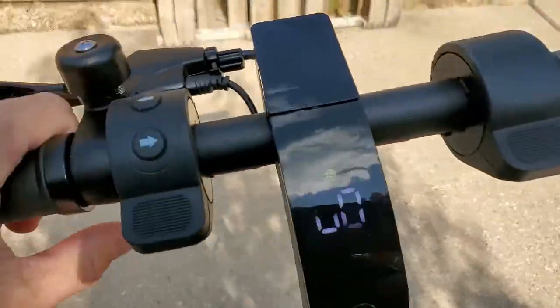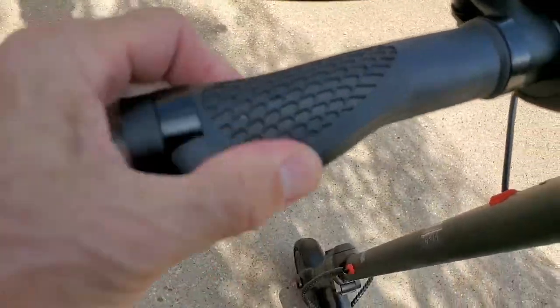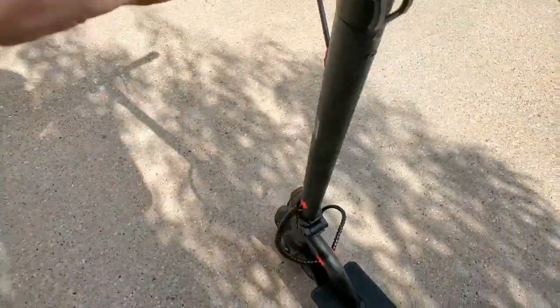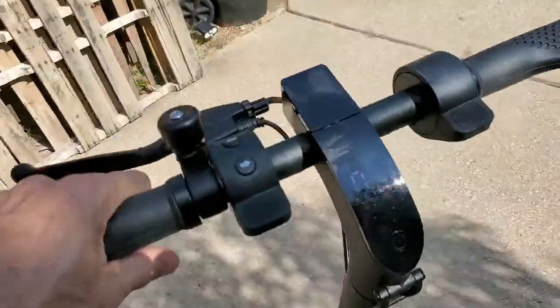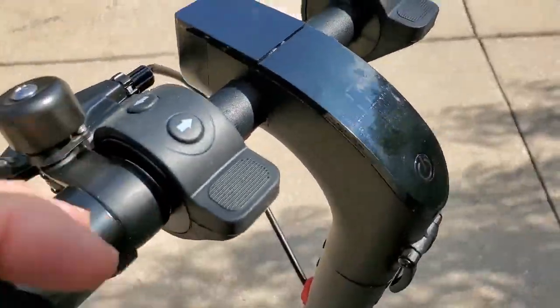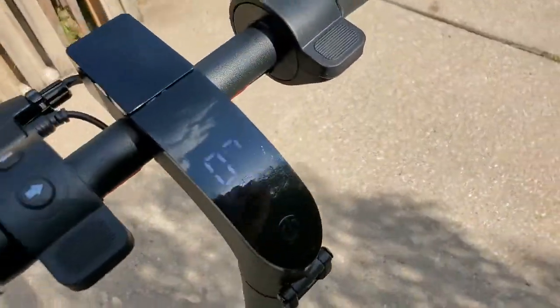It is really cool — it's very comfortable and these are really unique handles too. I was gonna give it a go and kind of show you how quick it goes. It'll be kind of hard one-handed but we're gonna give it a try.